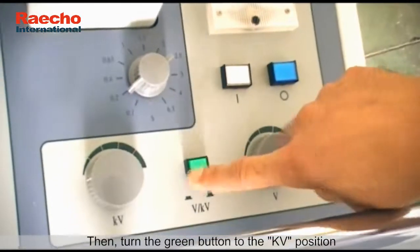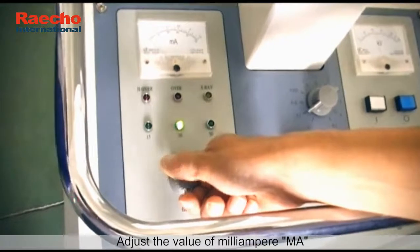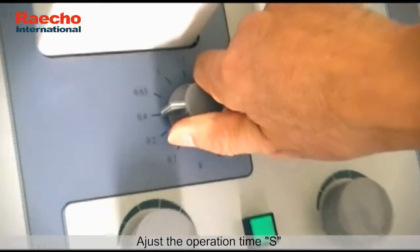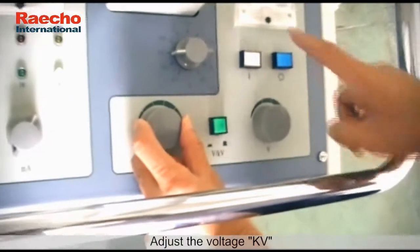Then turn the green button to the kilovolt position. Adjust the value of mA, adjust the operation time S, and adjust the voltage kilovolt.